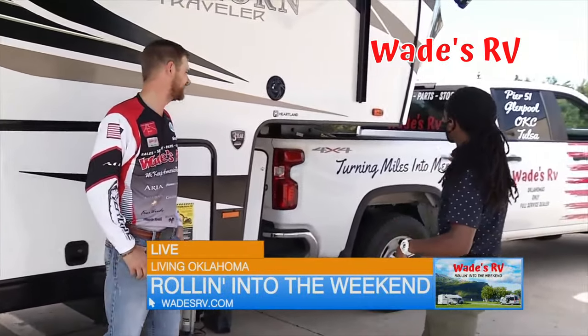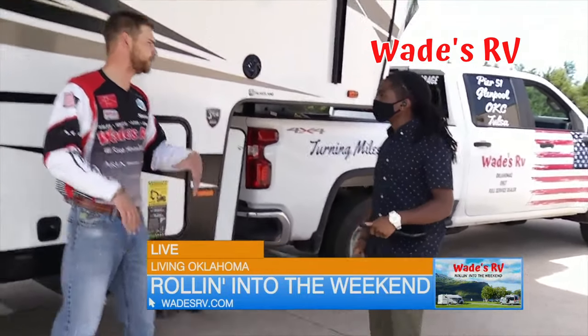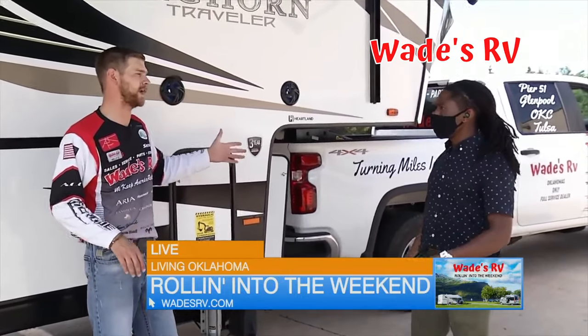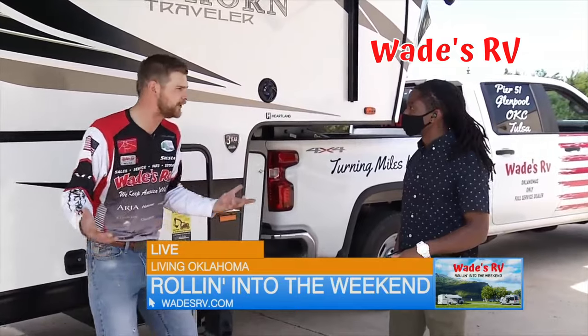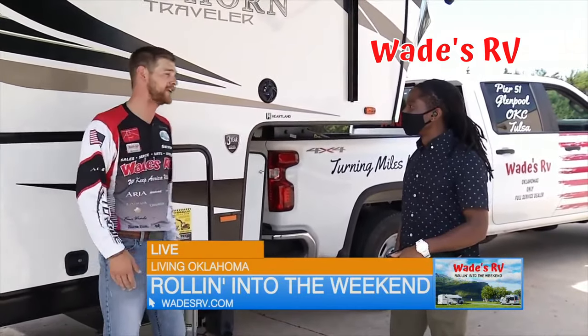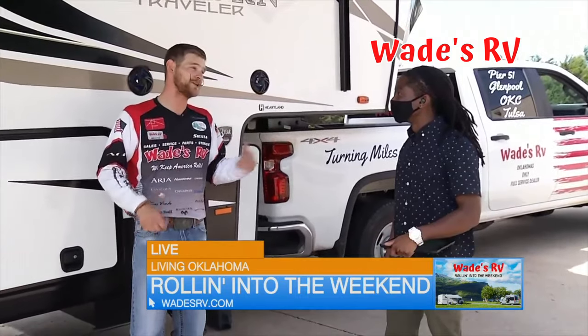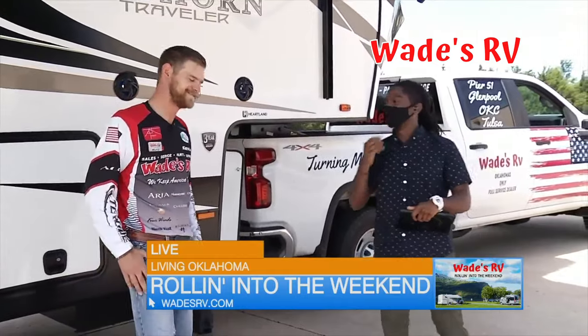I'm seeing that you've got this big truck to pull this Bighorn. Do we need like a one ton? No, you don't need a one ton at all. This is actually a three-quarter ton gas rig, and you can take that and go on the road. You don't have to get that big old diesel with that big old dually. You can get a normal size truck so you can still zip around town really easy when you're not RVing — which is just going to be Monday through Friday because Friday, Saturday, and Sunday you're going to be at the park.